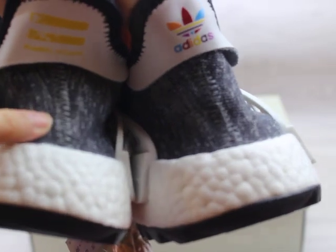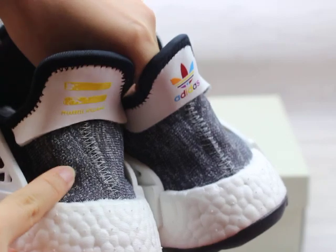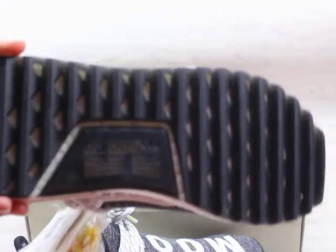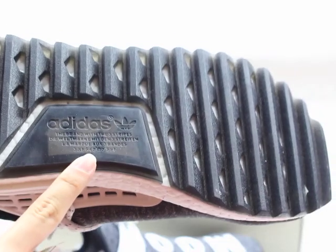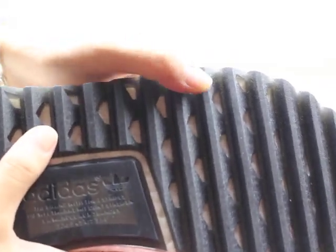You can check the shoe bottom — the quality is very very good. In the middle of the sole there is the Adidas logo. The material is very comfortable to wear.